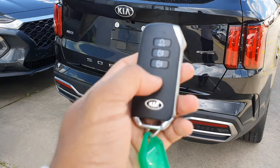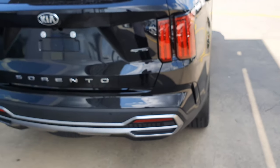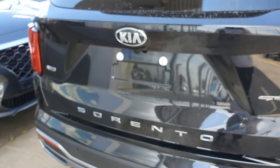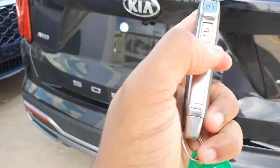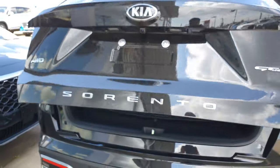You hold it to keep the car moving and let go to stop — pretty cool. So the key fob is a little bit different. I thought the handle was here but it turns out it's underneath. Power tailgate, in case you're wondering.